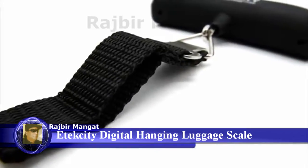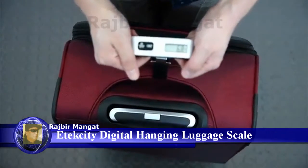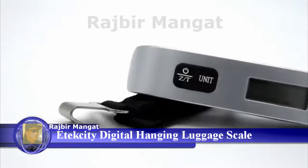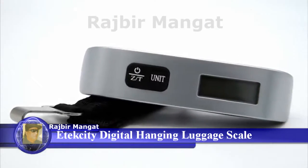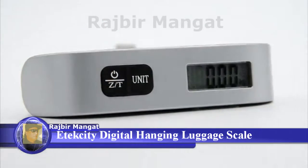Designed with an easy grip pump dial, the scale features a nylon wraparound hanging system that you can handle. With a user-friendly button interface, you measure and control the environment and convert units entirely with the press of a button.